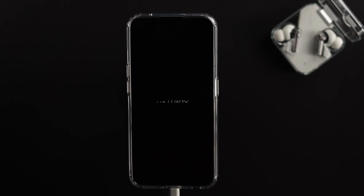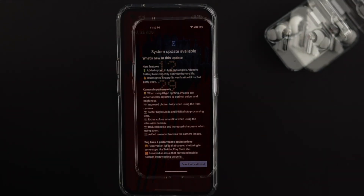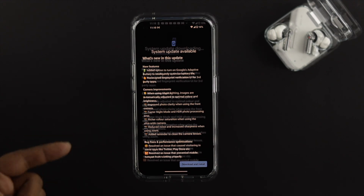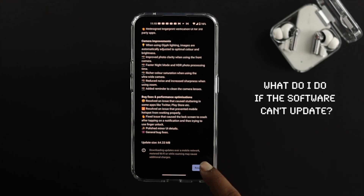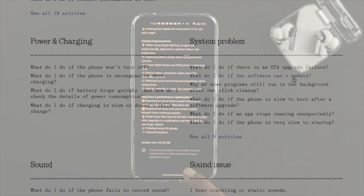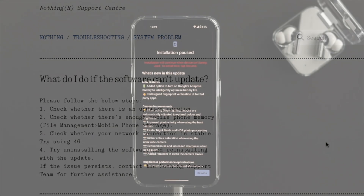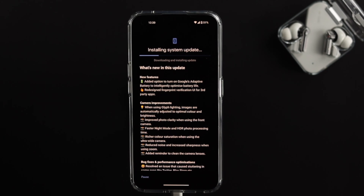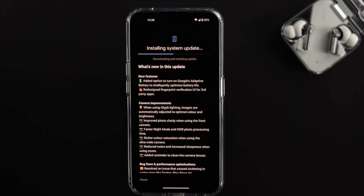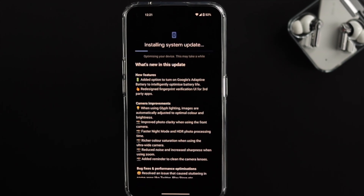Welcome back to the channel. If you have a Nothing Phone 1 and you want to update it to the latest software version, and you're having a problem downloading or installing the updates, then watch this video. Here I'll show you how to download and install the software to your Nothing Phone 1 without getting any problem. Let's get started.